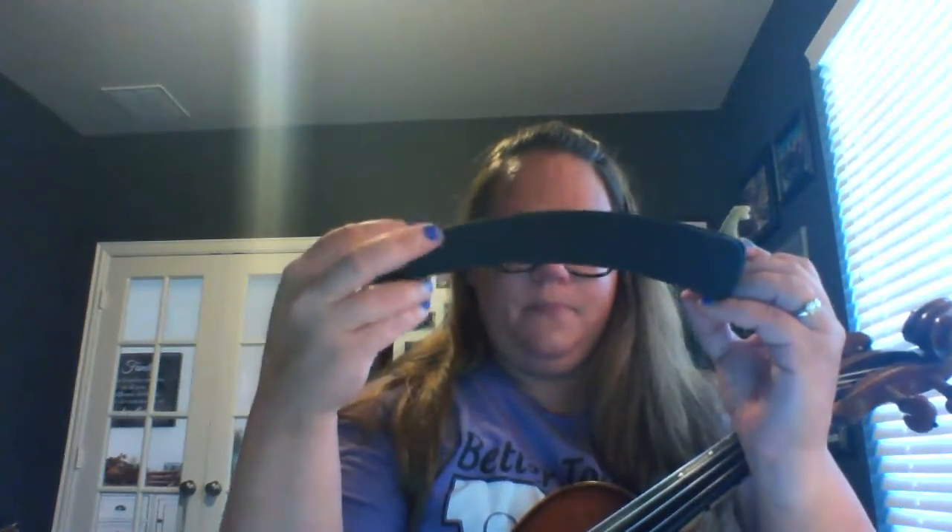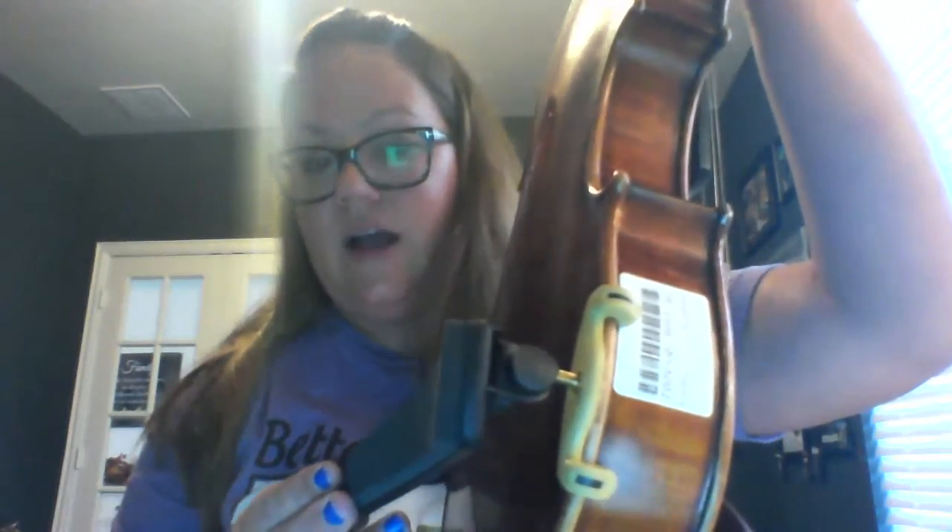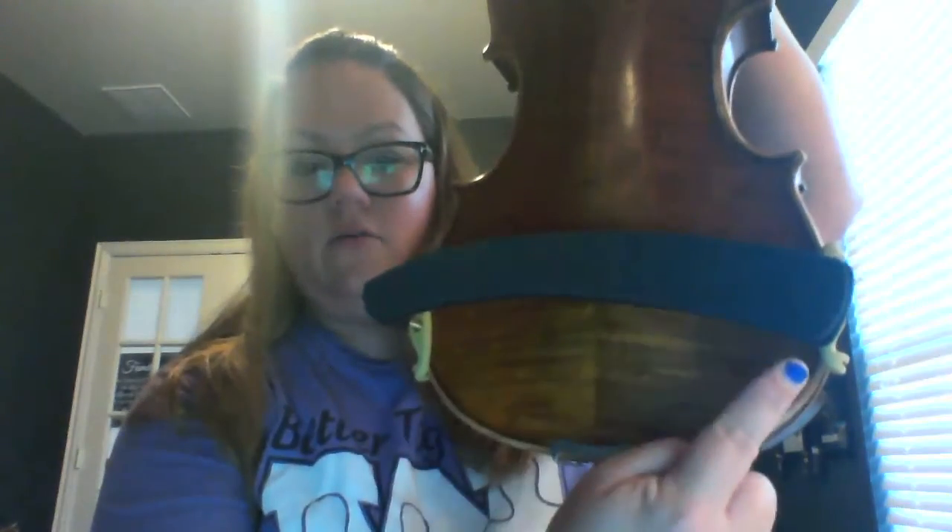Then you're going to take the back of your instrument — it goes on the lower bout, on the back side of the lower bout. You're going to hook the feet of the shoulder rest on that very side of your instrument, and then it goes around straight across and hooks on the other side so that it looks like a frown. It should look about like that.